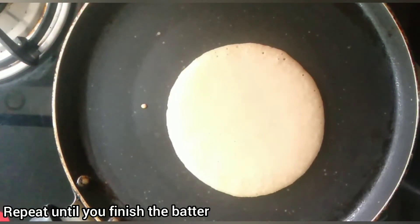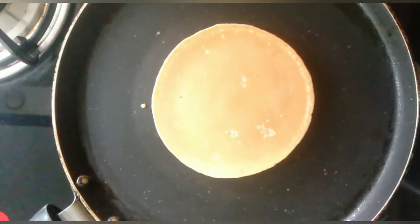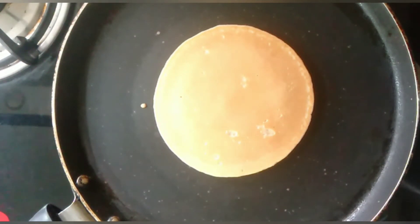Repeat the same process to make pancakes from the entire batter. This batter is not for storing purposes, so use the entire batter to make the pancakes. You will be able to make 10 medium-sized pancakes using this batter.